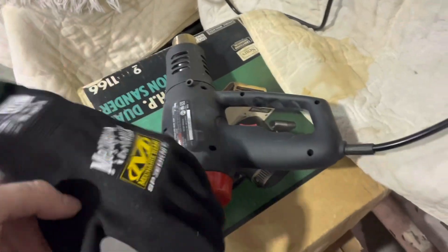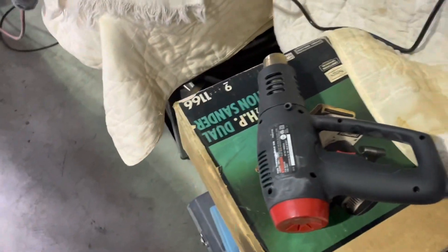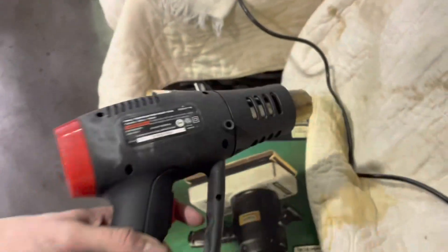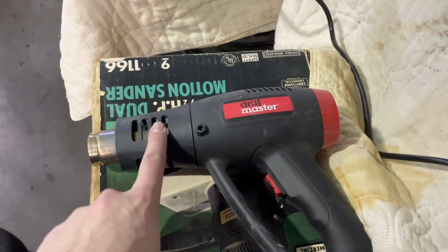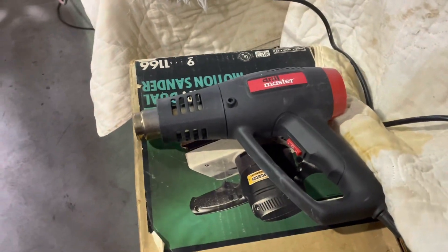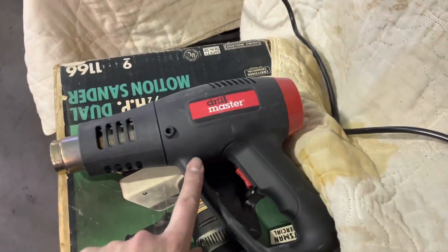Next thing you're going to need is some gloves that will offer some heat proofing and insulation for when you touch the hot shift knob. You'll also need a heat gun. There's some Loctite on the old shift knob and we need to heat it up to break it loose.